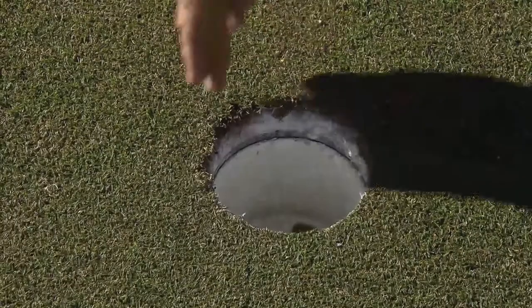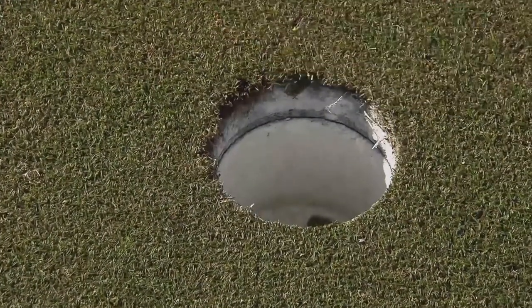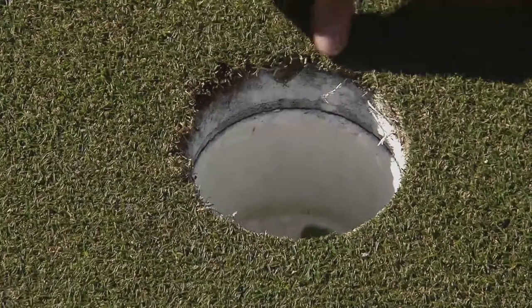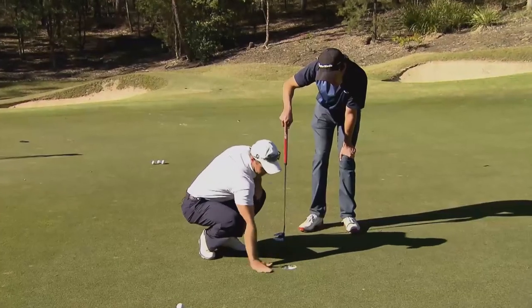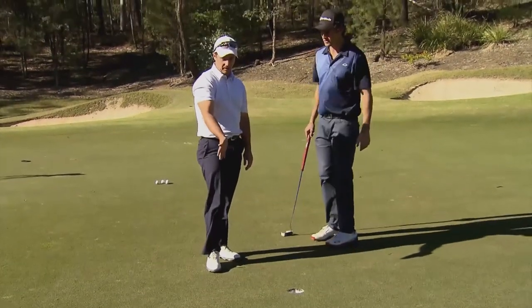If we go to the hole here, we can see on this side of the hole it's quite rough, and it's quite smooth on the other side. We can tell — obviously we can't touch the grass in a game, but for this purpose — it's quite smooth this way and quite rough this way. This shows you the direction the grain of the grass is growing, and the ball will always go towards the rough side of the hole.